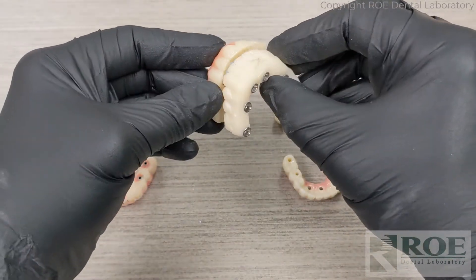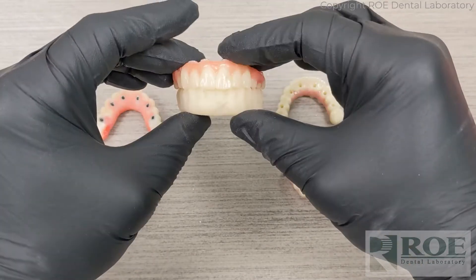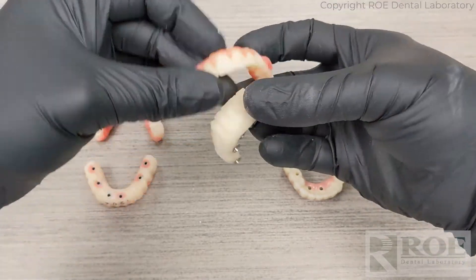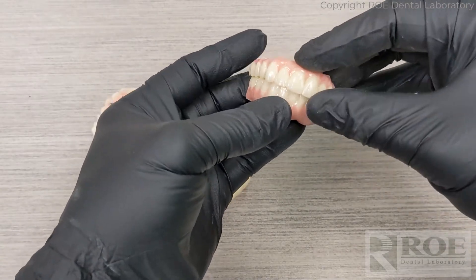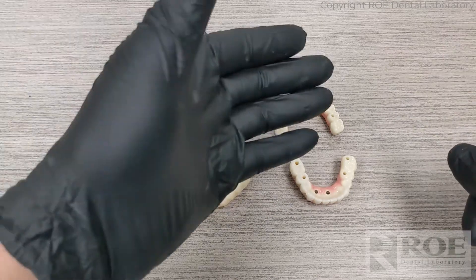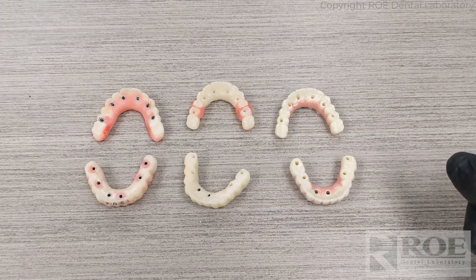So the steps were: sectioned, picked up, bite registration and equilibration, reline impression if necessary — but really it should be ready to go and intimate with the tissue. That returns and then we go to final restoration. This is a nice chrome case that went through the normal process of rapid, try, and final, but just had the little twist of having to section to make sure it's 100% passive.